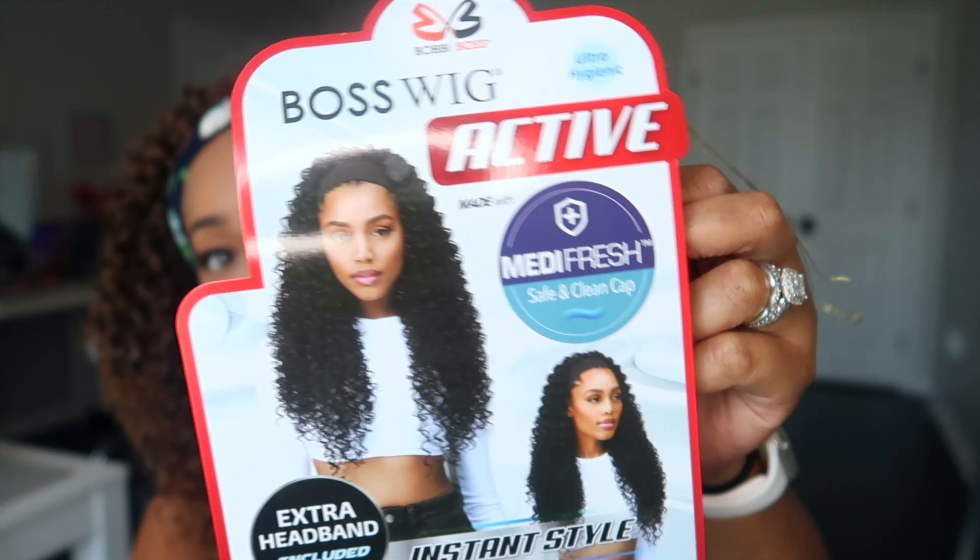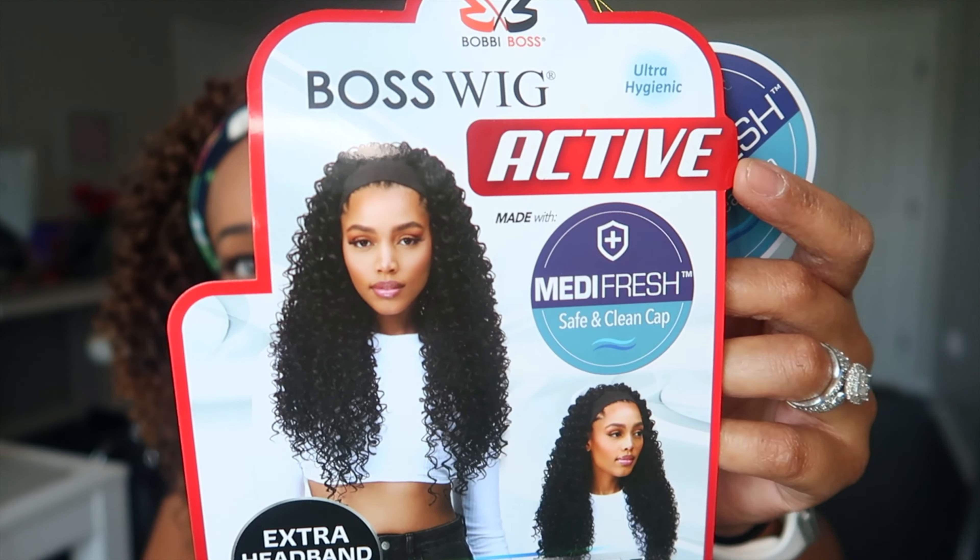I decided to try something a little different with the color because it is summer and I wanted to switch it up and see how brownish blonde curls would look on me. This color is in T4/3027. It is synthetic, like I mentioned before, and it kind of has a mix — you can see underneath it's kind of like that four shade, and then of course they have that 27. I do love the color, and in fact I would love to get this color on a straight unit. It's something I've been going towards a lot more lately with all of my units, whether it's synthetic or a hundred percent human hair.